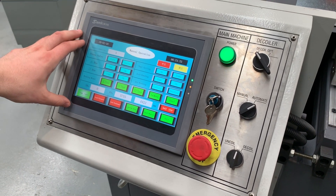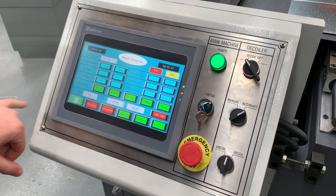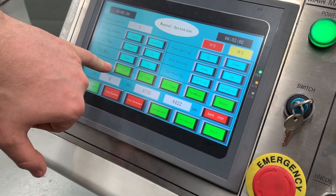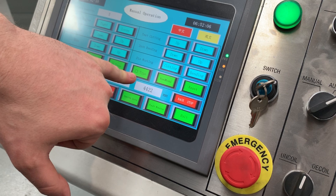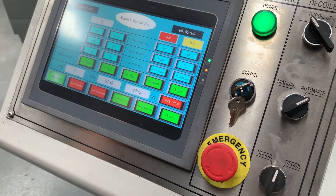On the control screen we have access to full manual controls for all the appropriate sections. We also have access to automatic programs which includes a two-piece duct, three-side duct, and a full square section duct. To run a program we can simply choose the duct type we want to do.